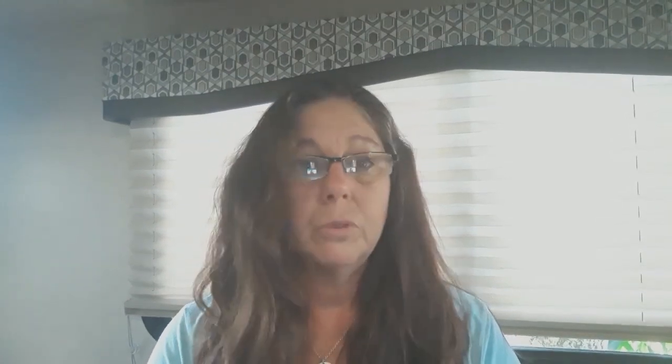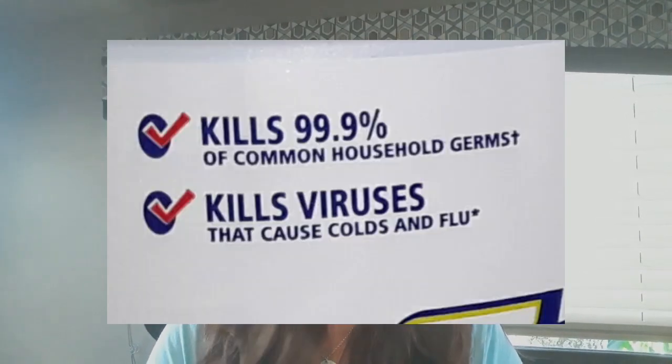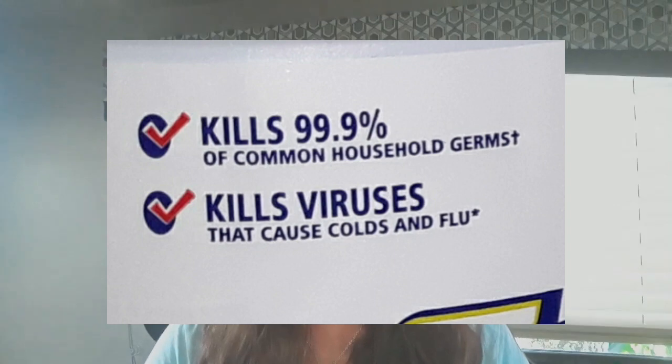Not all cleaning brands are equal, so make sure it says it can kill bacteria and viruses, or you're really not doing yourself or your family any good — you're just wasting your money. It would be just as good to use soap and water and scrub. Anyway, that's all I wanted to let you know. Thank you for listening, have a good day!